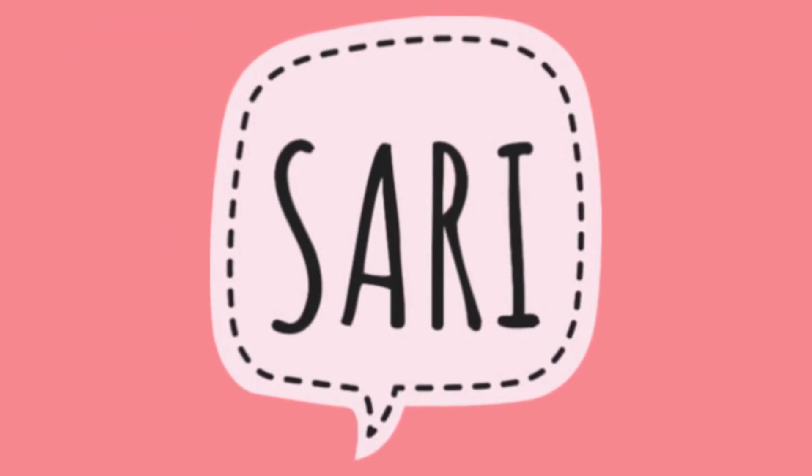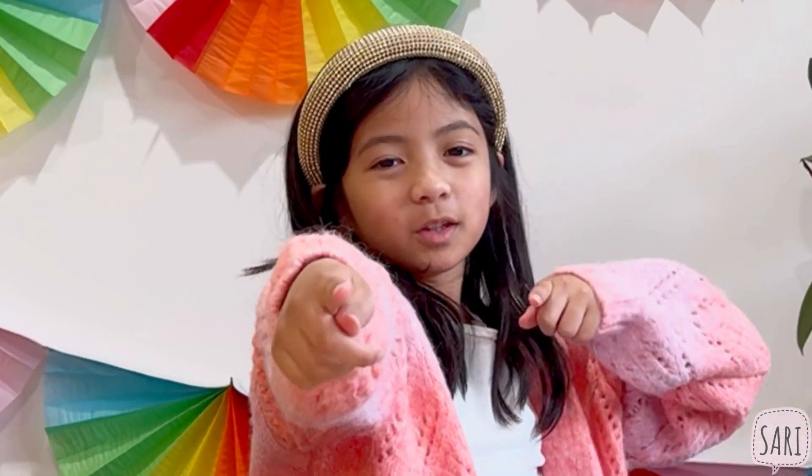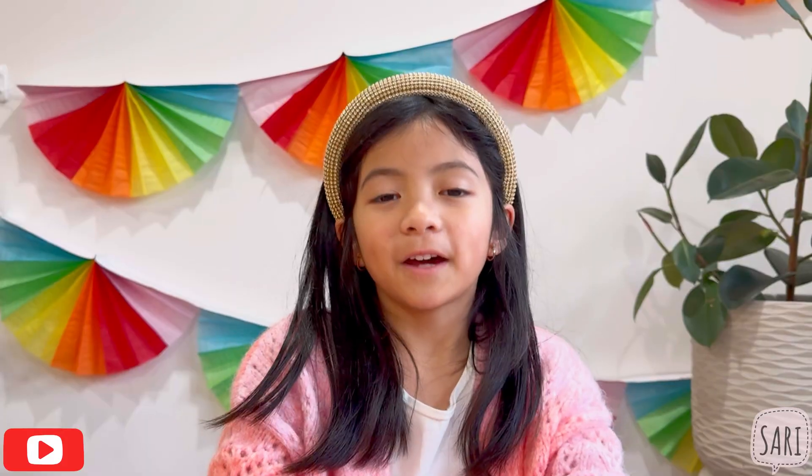One more! Hi guys, today we're going to make bouncing bubbles! Find out how many times I can bounce the bubbles.